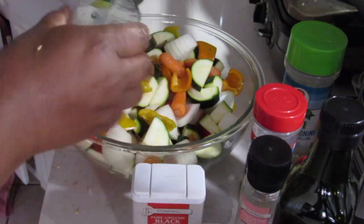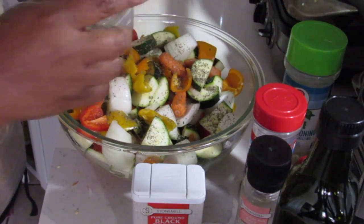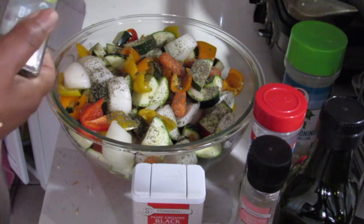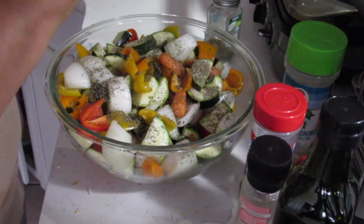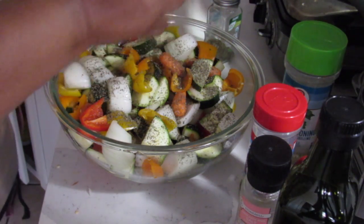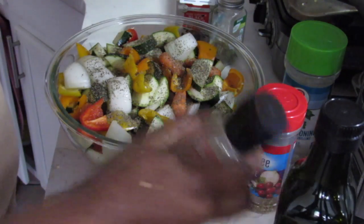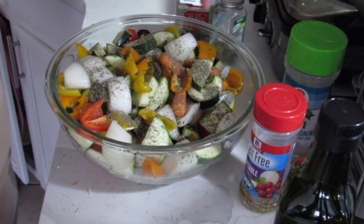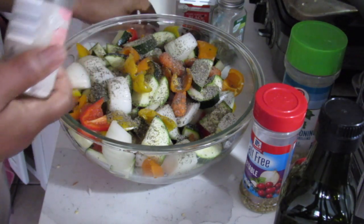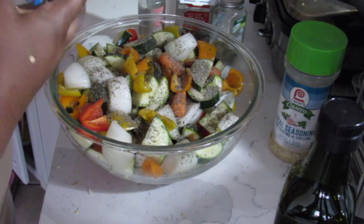I'm just going to mix them around. Let's put the basil on first. As you know, I don't measure — just season to taste, whatever you think you would like. Some black pepper. Quite a bit of salt. If you want it to have some flavor to it.